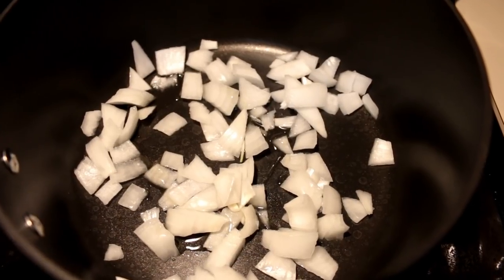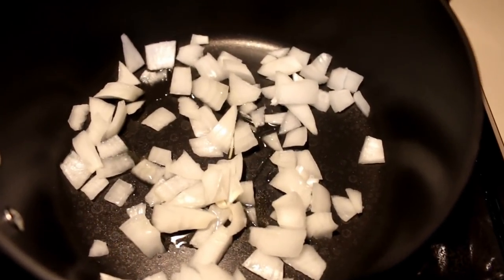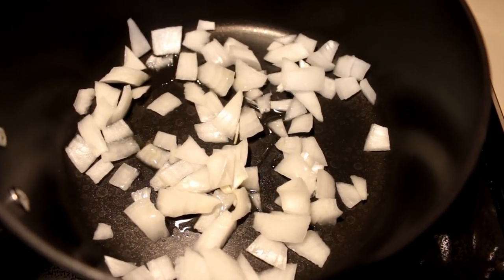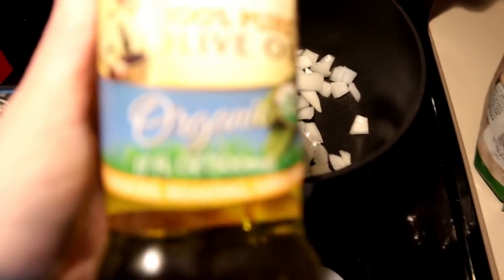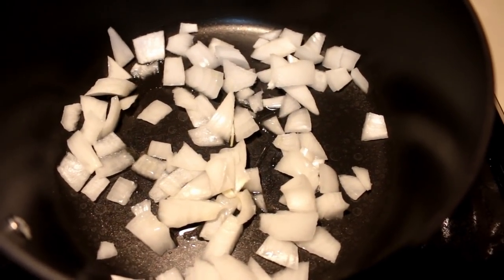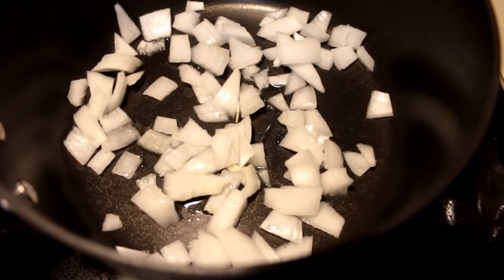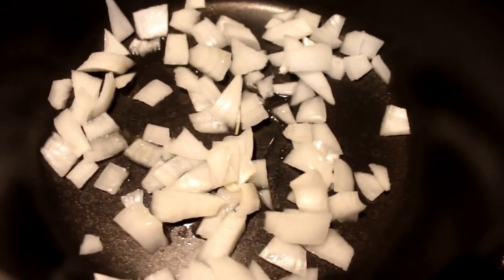This step is optional, but I'm going to caramelize my onions just a little bit. I used maybe a fourth of a cup, if that — you could probably even use two tablespoons of onion. I added just a little bit of olive oil, and I'm going to caramelize them a little bit so they bring out the flavor in my chili. They don't add onions in the original recipe for some reason, but onions add flavor to everything, so I'm just going to do it.